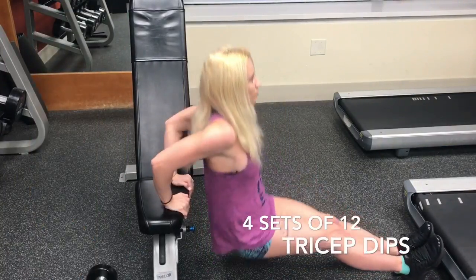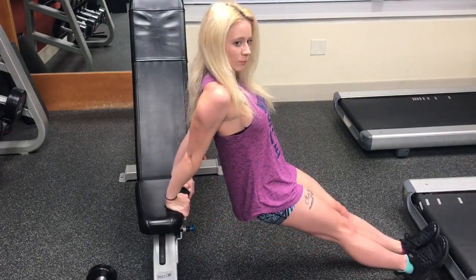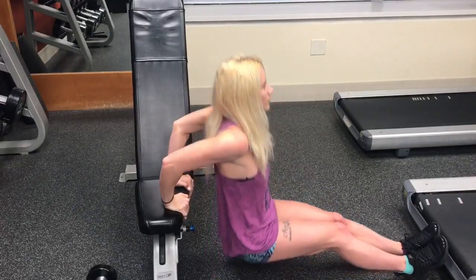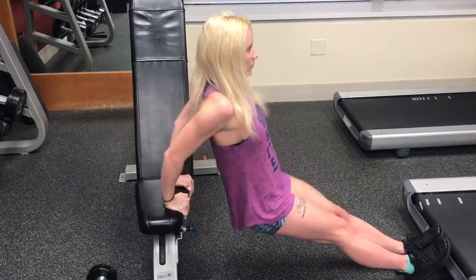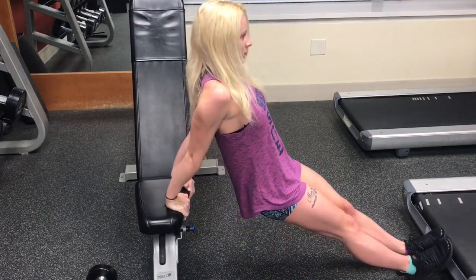If you can't find a bench, you can do these on your mat. Place your hands directly underneath your shoulders and have your legs extended out in front of you. Keeping your back close to the bench, lower your arms until your elbows are at a 90 degree angle, and then lift back up into the starting position.